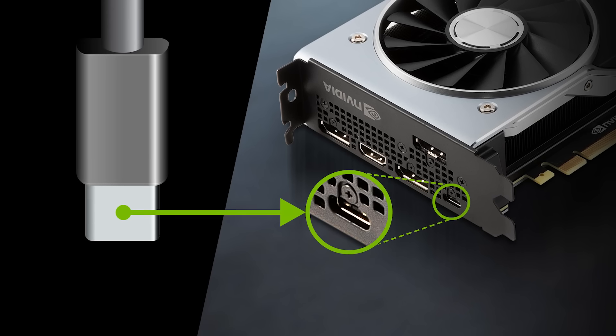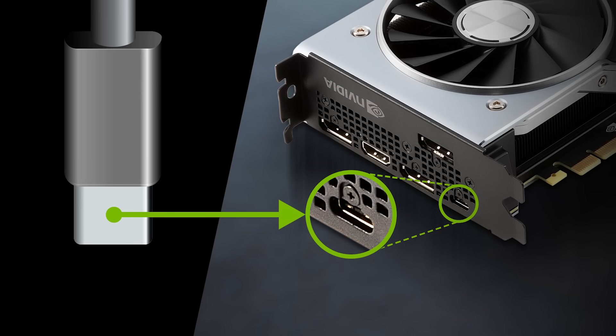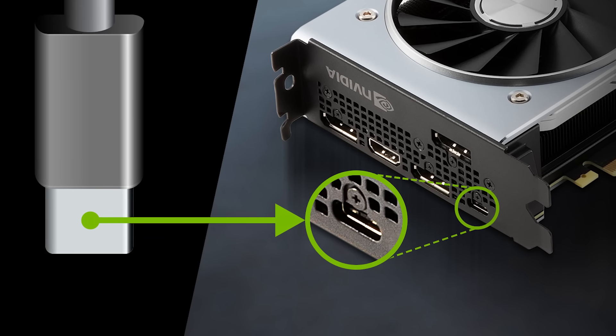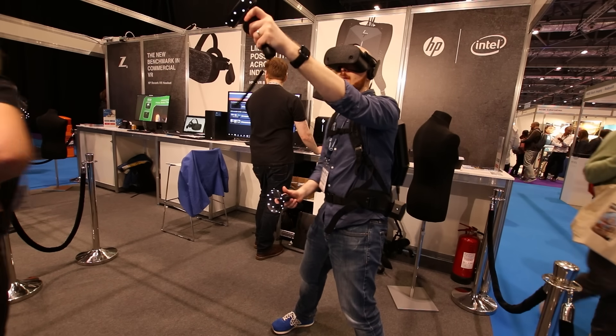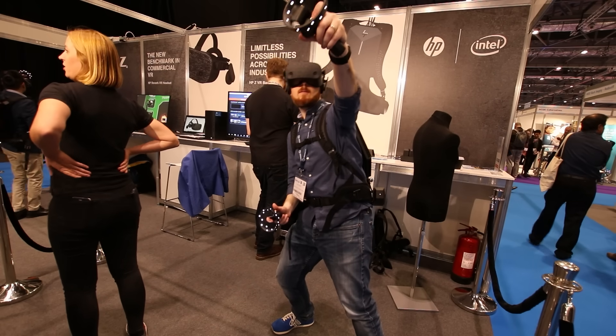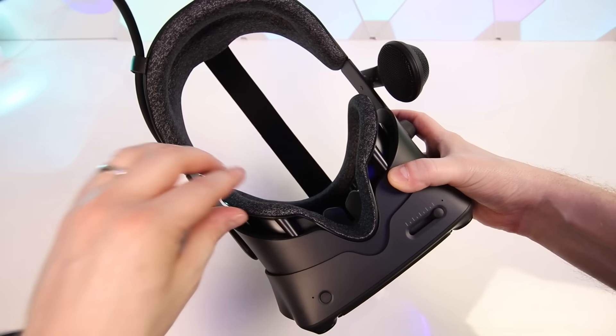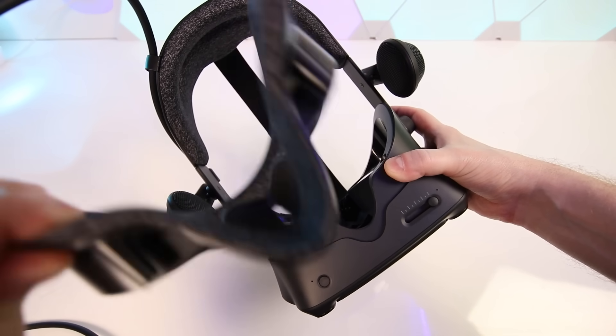It's a shame the Reverb G2 doesn't utilize the virtual link connector on newer Nvidia graphics cards, although you'll likely be able to use that port for power delivery. For those running VR arcades with VR backpack PCs, a shorter 1m cable accessory will be available, along with replaceable wipeable face pads as an optional extra.